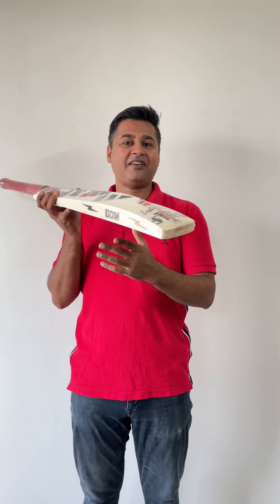As you can see, the spine has quite a full profile, just a little bit of concaving done just to keep the weight down. And when I say about the weight, I'm pretty sure you've seen this — it's only 1,100 grams, guys. Can you believe it? Only 1,100 grams.